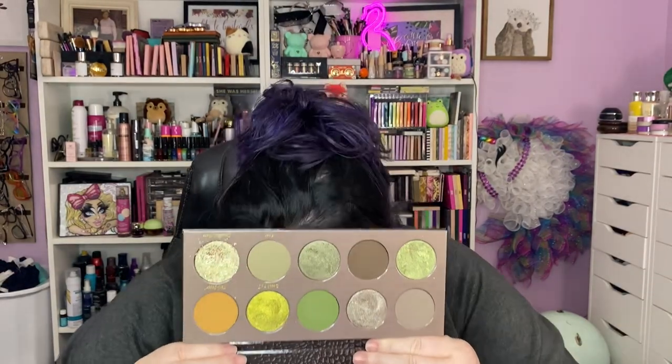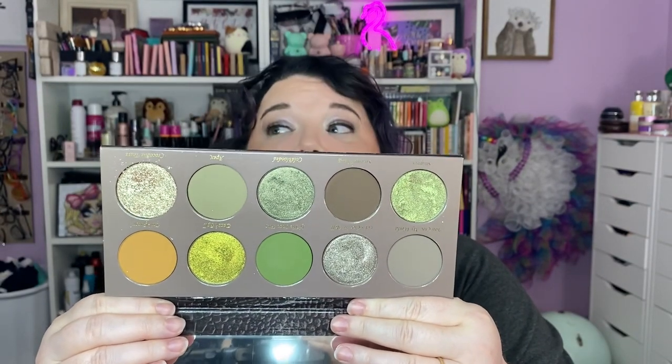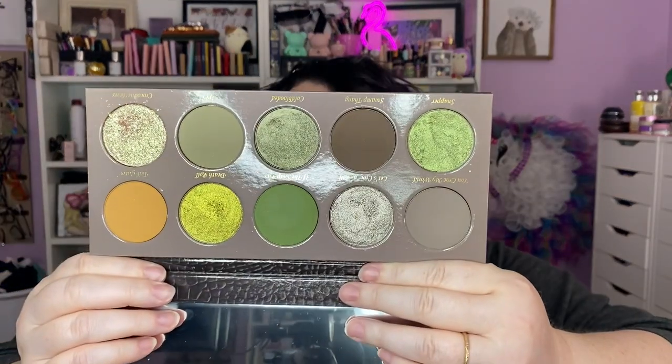This is the Croc palette — they have a smaller one too, but this is the big daddy. Isn't she gorgeous? I think Lotus Liner has a video trying out the Croc palette — I think she has the smaller one, so go check her out. Sarah's amazing. Look at that — that's a fall palette.